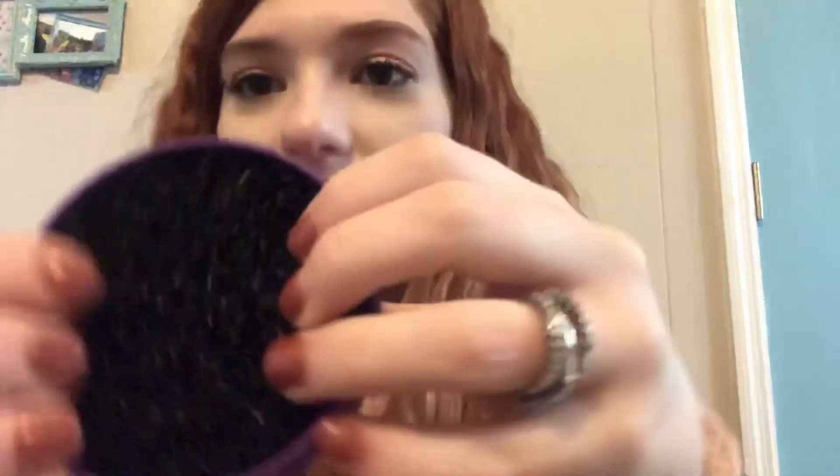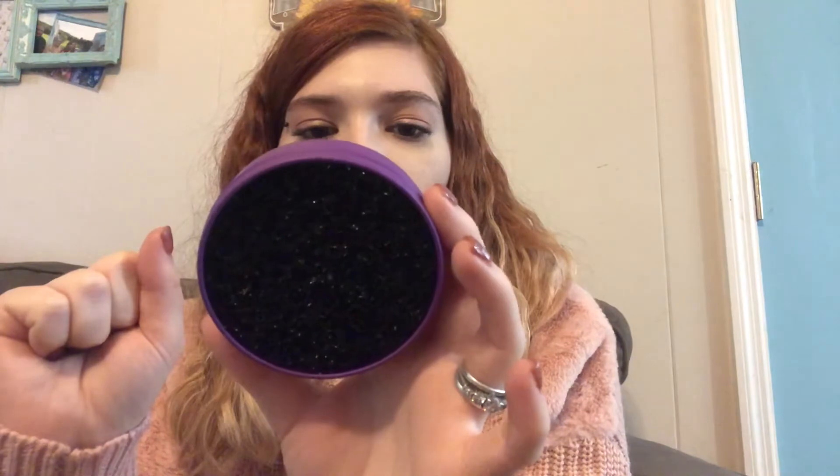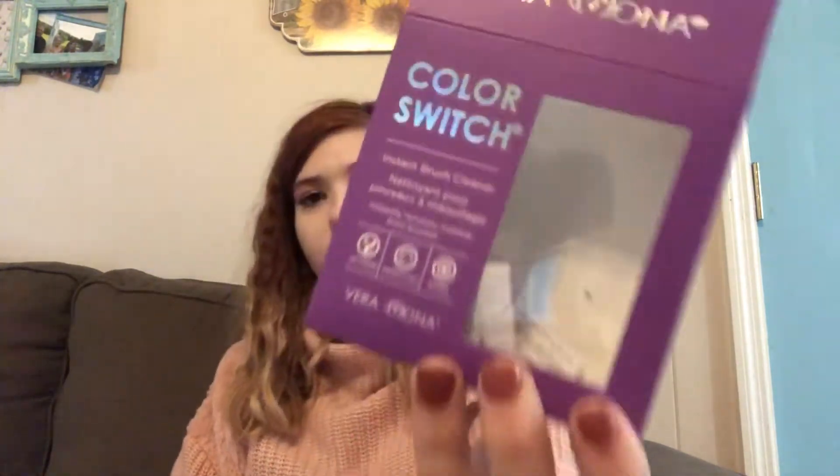Next, I'm going to show you guys this makeup brush cleaner. I've already opened it and messed with it, but haven't used it yet. I think I'm going to film a video of me using it. It's kind of like what you scrub your pots with. It says glide your makeup brush against the Color Switch sponge in a circular motion to remove color — no liquid or cleanser needed. Color Switch is reusable; simply wash with soap and let it dry. This is the Color Switch by Vera Mona, an instant brush cleaner. I'm kind of excited to test it out and see if it actually works.